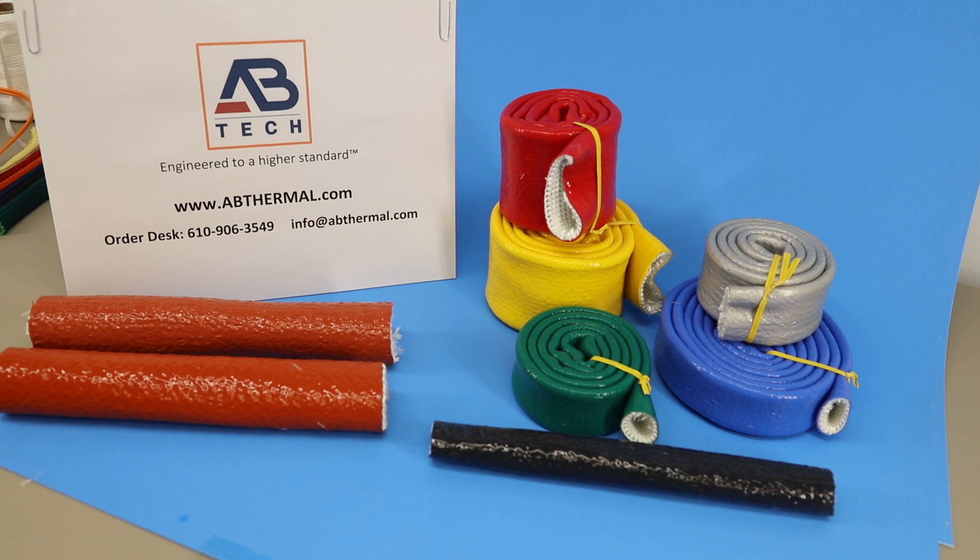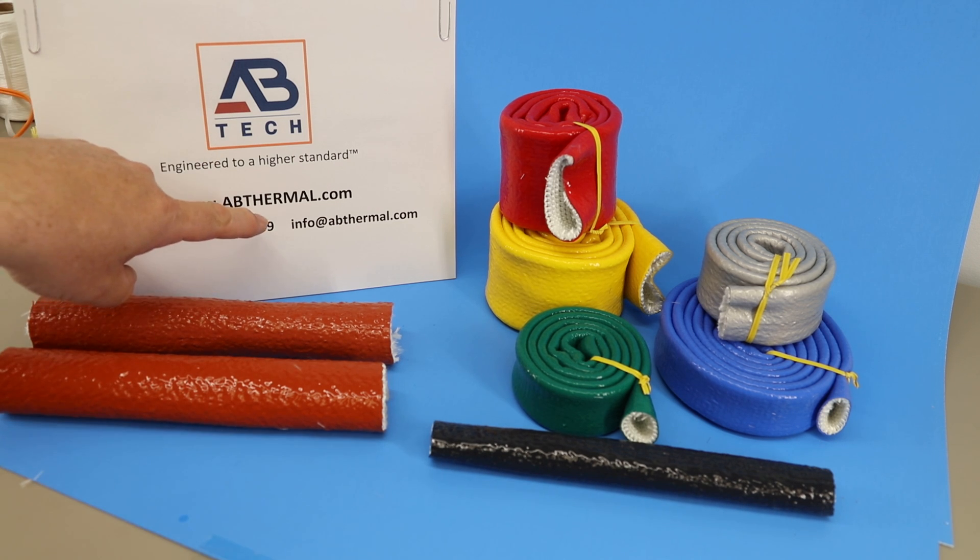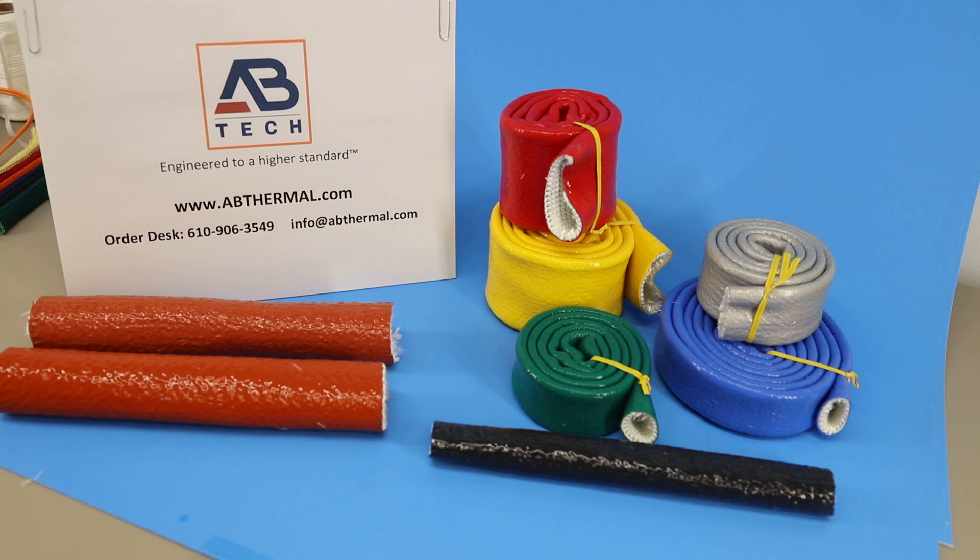For more information please visit our website abthermal.com. The order desk is 610-906-3549, or you can send us an email at info@abthermal.com.